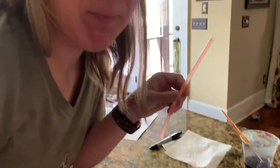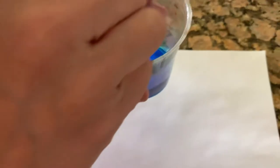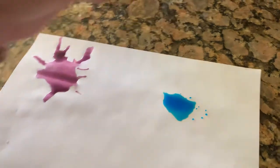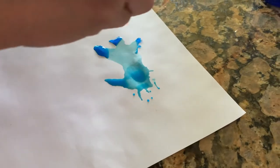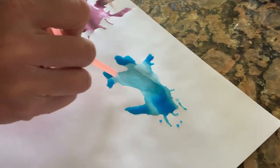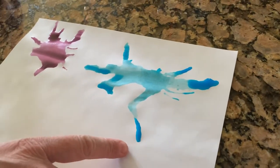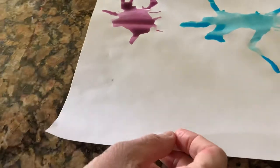Do you like my purple germ? Does it look gross? All right, I'm gonna make another germ — a blue germ. I'm gonna make a little pool of blue and blow my paint to make it spread out. You can turn your straw whatever way you want it to go — if you want it to go that way, blow it that way. Now look at this germ — he sort of looks like he has a long leg, like a tail. So you can do as many germs as you want, then let that part dry.